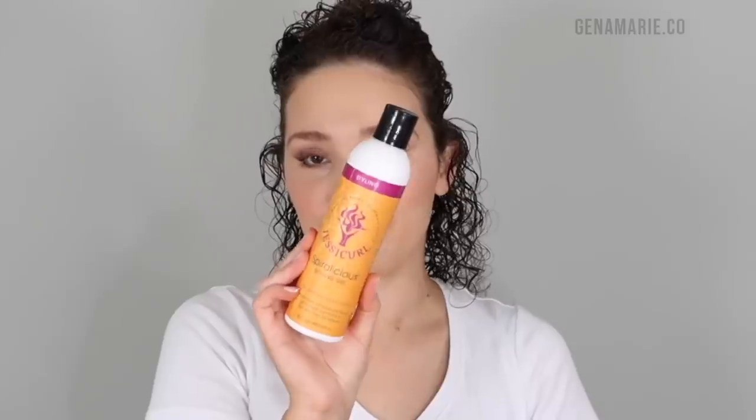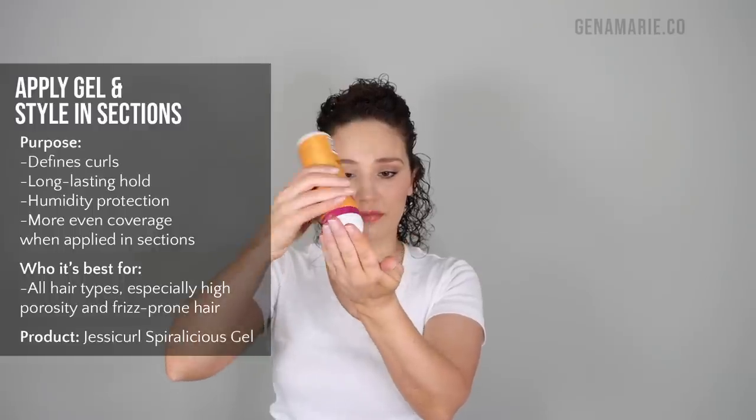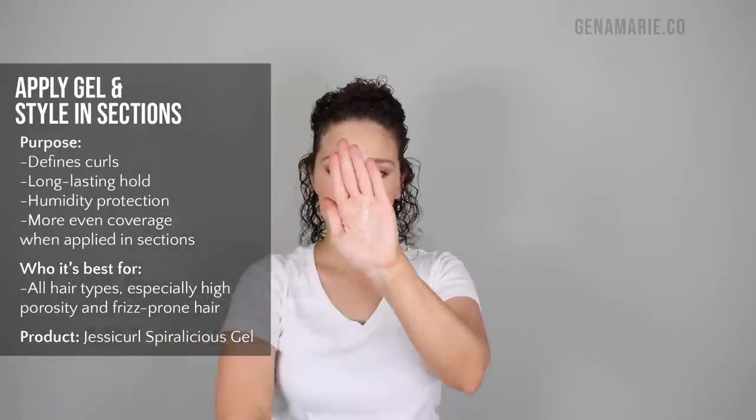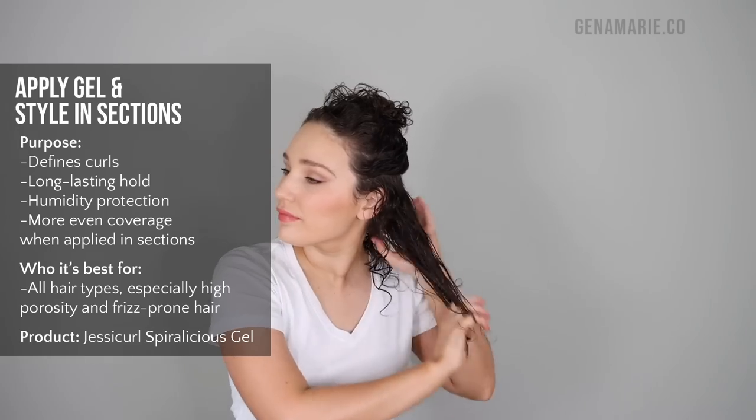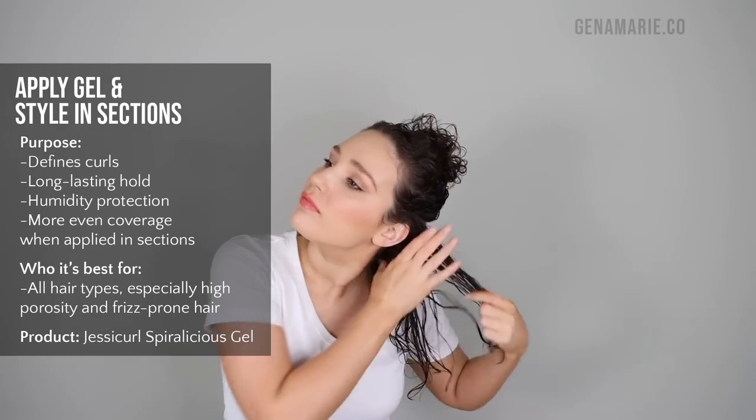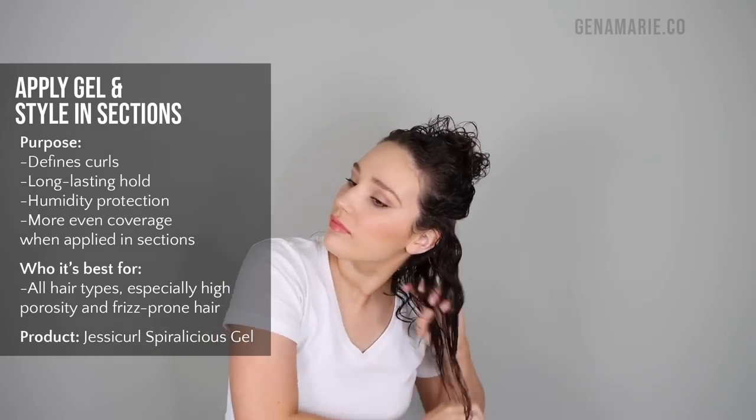The next step is to section off your hair so that you can more thoroughly apply your gel. You don't want to end up with areas, especially in the back of your head, that don't have enough product. If you've ever had frizzy pieces show up after drying or maybe didn't apply any product to the back, you might need to try sectioning. The amount of sections will really depend on your hair's density — the thicker your hair, the more sections you'll need. Here I'm applying the Jessie Curl Spiralicious Gel, a strong-hold gel great for humidity.